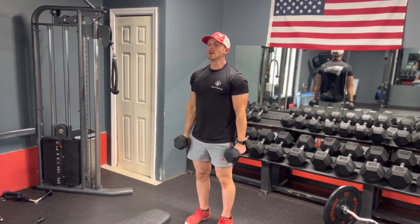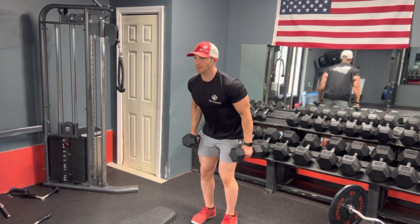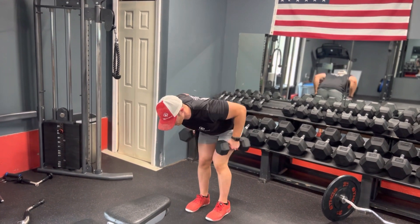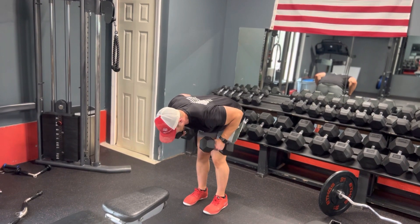This is going to be a dumbbell kickback. A very important cue for this is keeping your elbow above your back. You'll see a lot of people do these kind of like this — you're not really getting much out of this. You want to lean forward as much as you can, keep your elbow as high as you can, and drive straight back, and then back down.